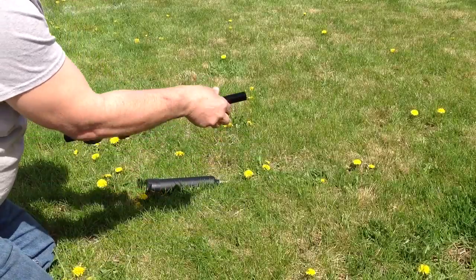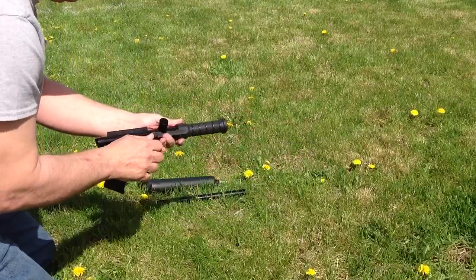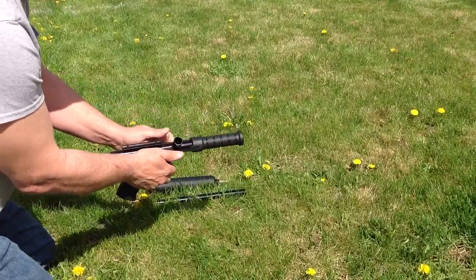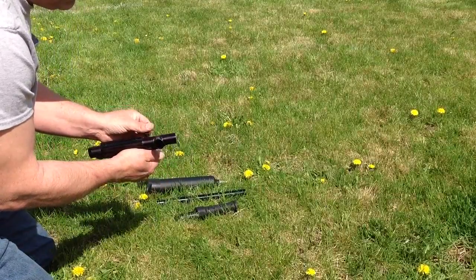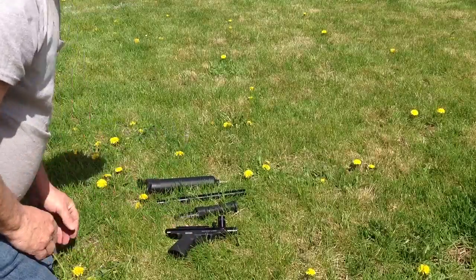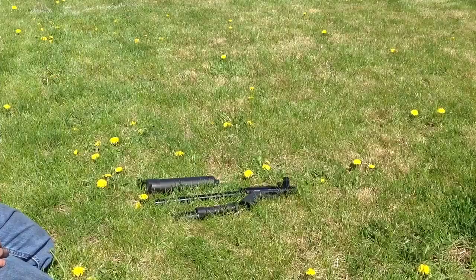I'll take it apart to get it in the box for shipping. The barrel just unscrews right there. One screw right here. One screw right here. And that's what you should see in the box.